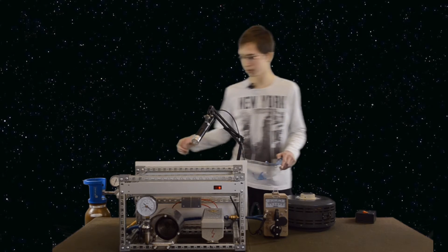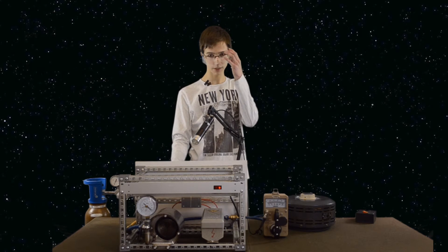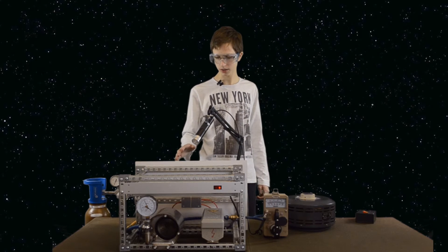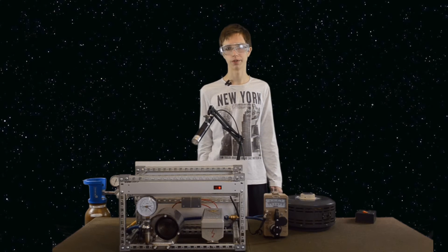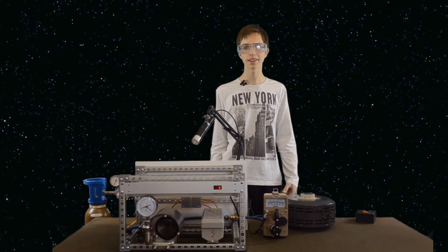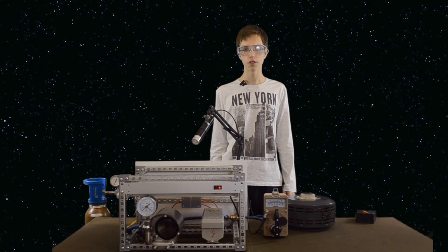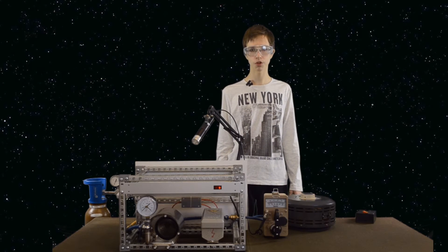Now we'll first vacuum the chamber. So firstly, put on the safety glasses. We'll wait a moment to vacuum the chamber. In our case, we'll slowly increase voltage to 5 kV and you'll see plasma. We won't use any additional fuel and all possible reactions will be produced in high vacuum with particles of air gases, mostly nitrogen. In this case, the possibility for fusion is very small and almost can't be proved.